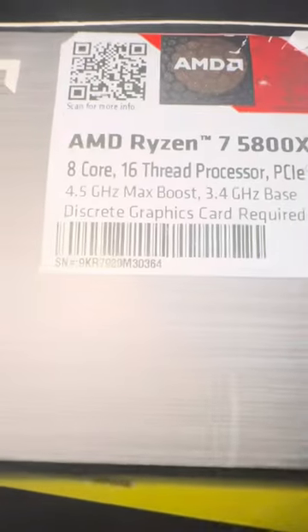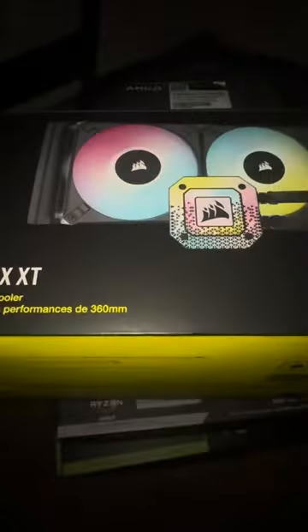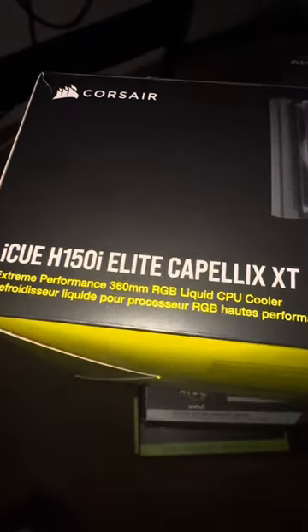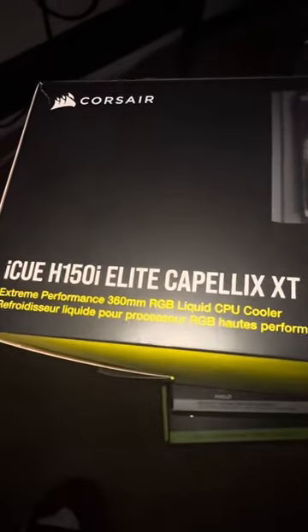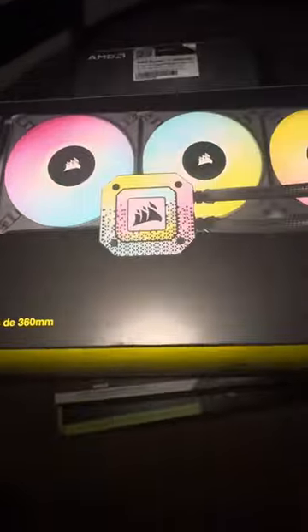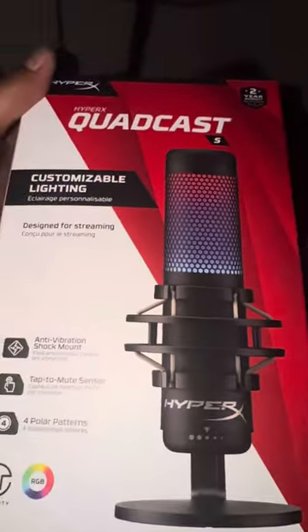4.5 gigahertz max boost, pretty decent. I got this iCUE H150i Elite Capellix XT 360mm RGB liquid CPU cooler. You can also upgrade this — that's what I'm gonna be doing next, I'll keep you guys updated. I also grabbed this G915 TKL keyboard, it's pretty decent, and of course if you content create you also want to buy this, I love it.